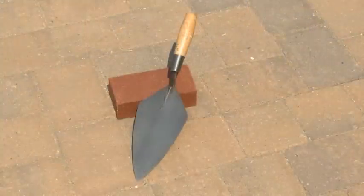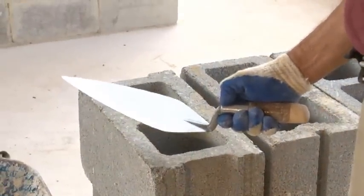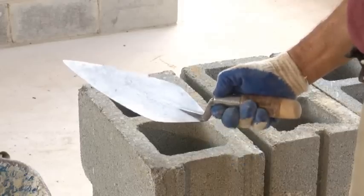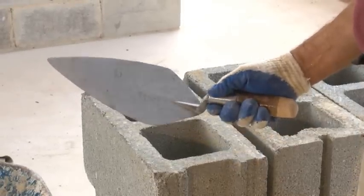You will be using a brick trowel for picking up and spreading mortar. Pick up the trowel and place your thumb at the top of the handle. Wrap your other fingers around the handle. Using a firm and flexible grip allows you to control the trowel between your thumb and forefinger.